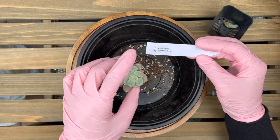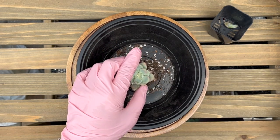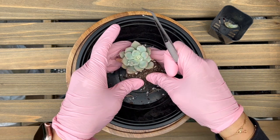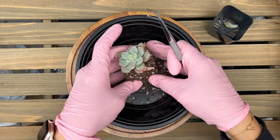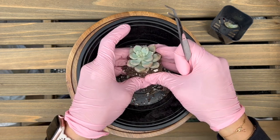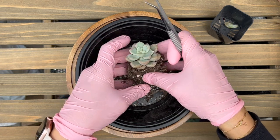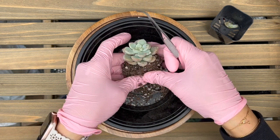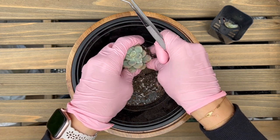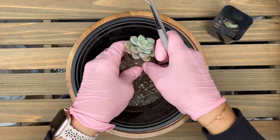This one is an Echeveria Spotted Deer. I'd like to generally provide some information as I pot, but I'll have to do that some other time. I'll just try to bang these out. It's pretty windy out here today, so let's see how fast I can get this done.